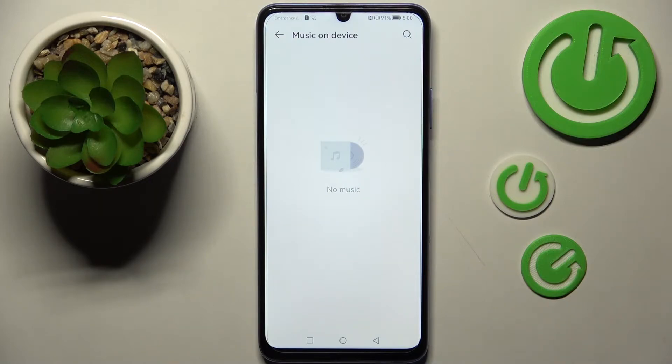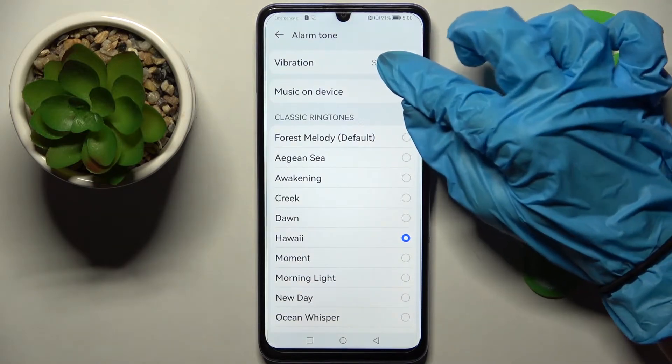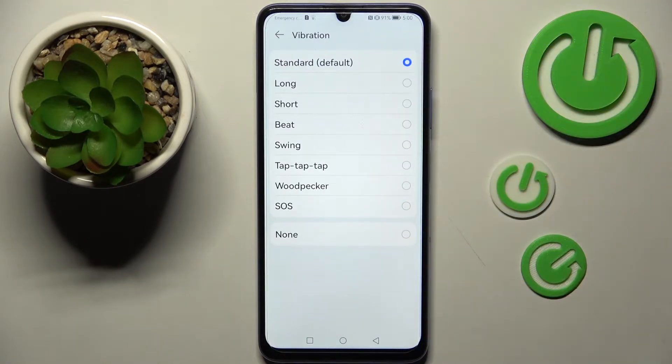As you can see, I don't have any so I will go with one of those. You can always click on vibration over here as well and tap on one of those vibration patterns like beat. You can also disable the vibration pattern completely by selecting none.